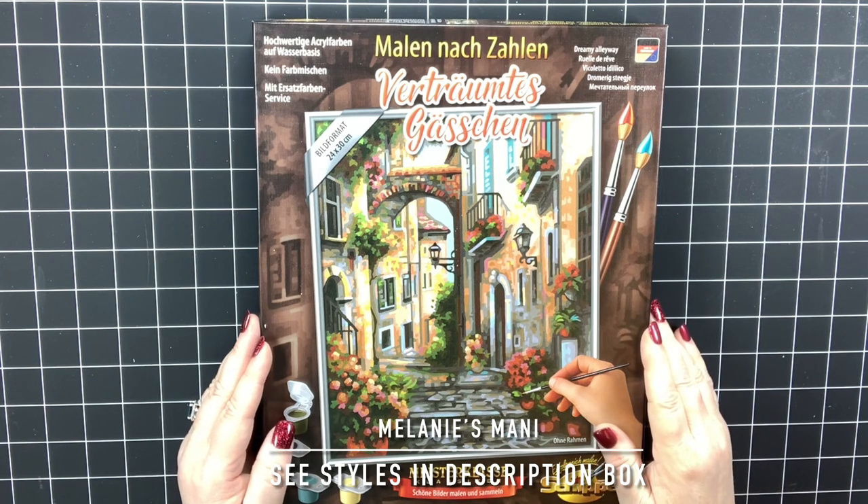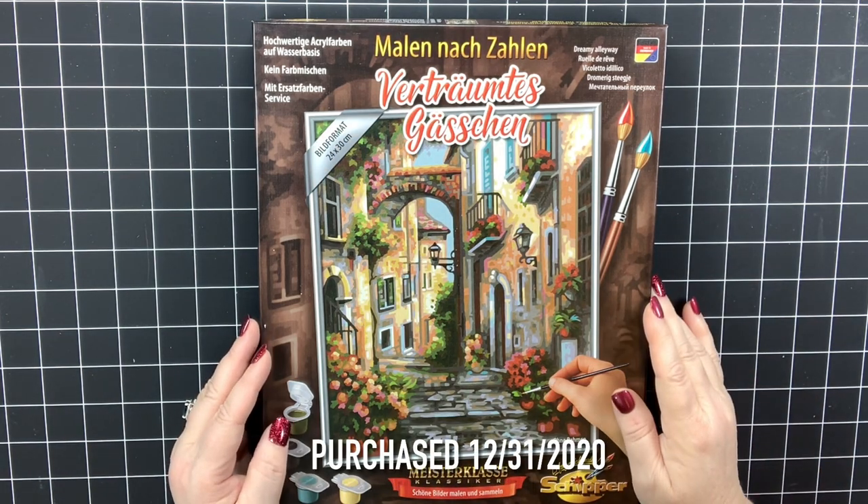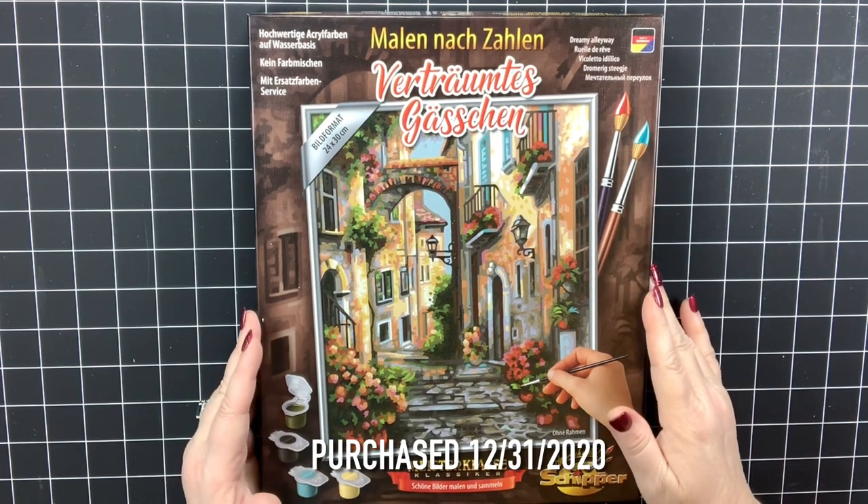Hello everyone, this is Melanie from Melanie B's Creative Studio and today I have a baby shipper for you.